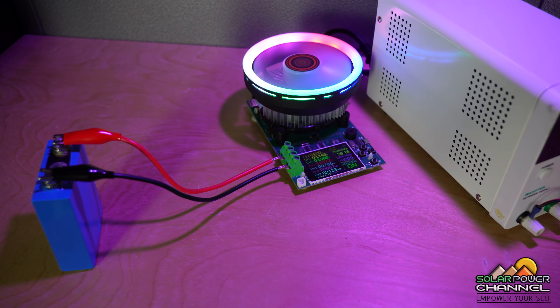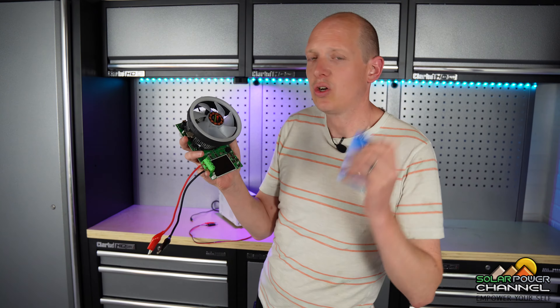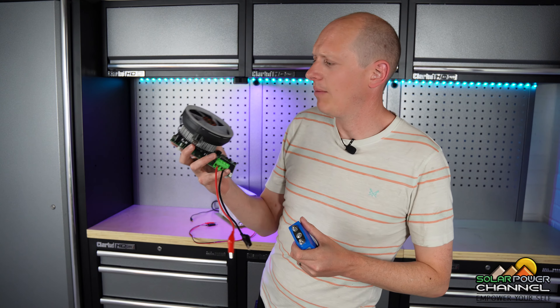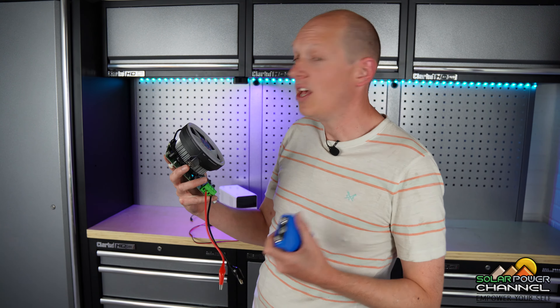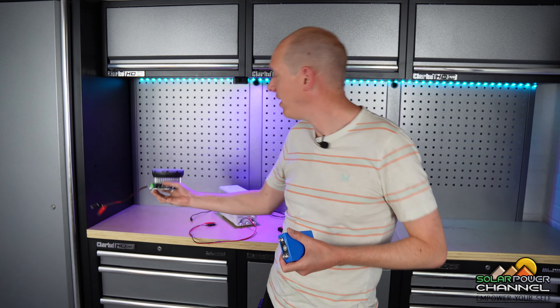I'll be leaving this battery connected to this battery capacity tester over the course of the week, just to make sure it's constantly being drawn and I'm constantly getting as near to zero volts as possible. So anyway guys, that's enough of me rambling and let's get on and do this test.